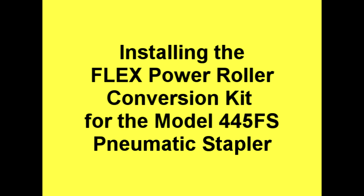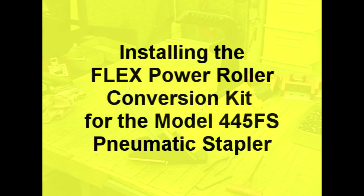Installing the Flex Power Roller Conversion Kit for the Model 445FS Pneumatic Stapler.